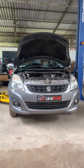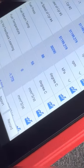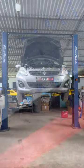Hi everyone. This is a general service video for the Swift Dzire. First, we will scan the vehicle — if there are any problems, we will identify them. If there is no problem, everything is clear, and we move to the next step.